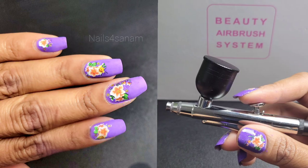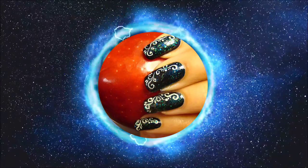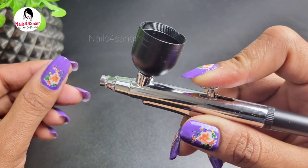Nail art using the airbrush — that's the topic for today's video. Welcome to Nails for Sanam! If you're new to my channel, please don't forget to subscribe and like this video. You're going to learn a lot about airbrushing today.